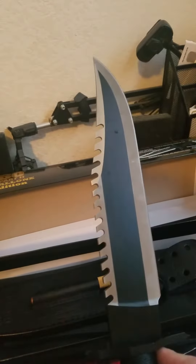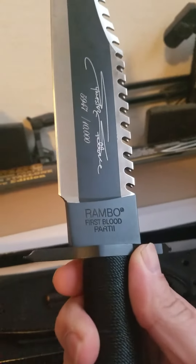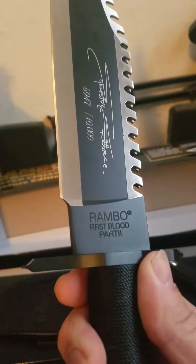And it's pretty cool. I really like this, it's really nice. It's got it stamped on it — Rambo First Blood Part 2.